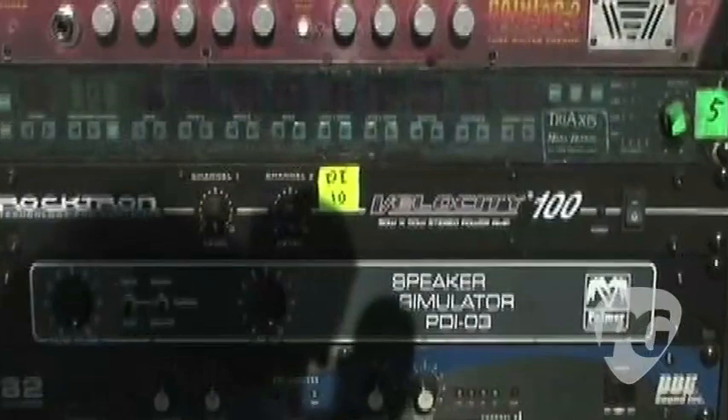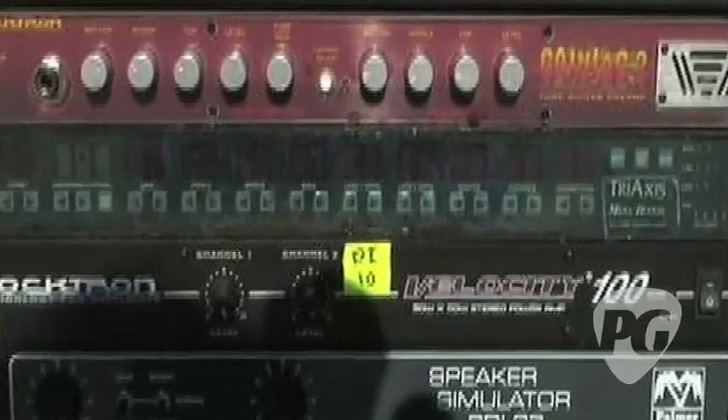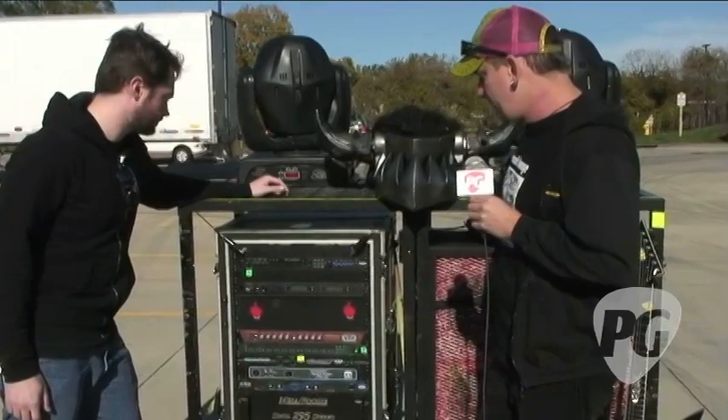From the wireless, I've been running a Tri-Axis Mesa Boogie Preamp. It's the one I've had for probably about ten years, maybe more. Actually, I got it right when it came out, so that's probably closer to fifteen years old. It's a MIDI-programmable all-tube preamp, which is awesome.